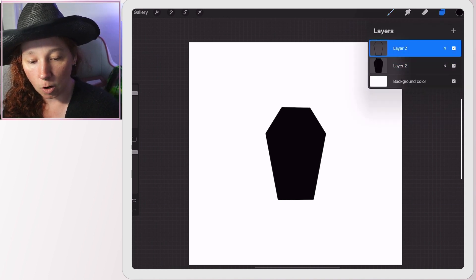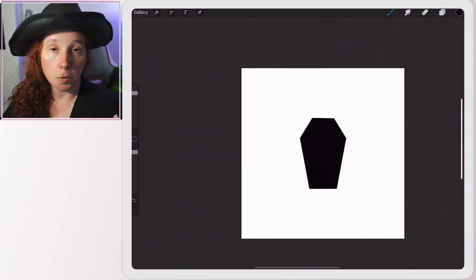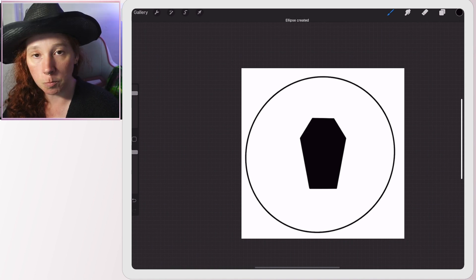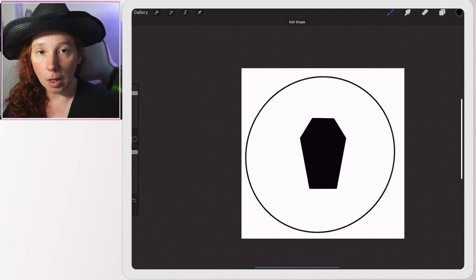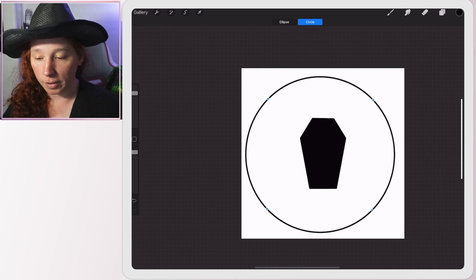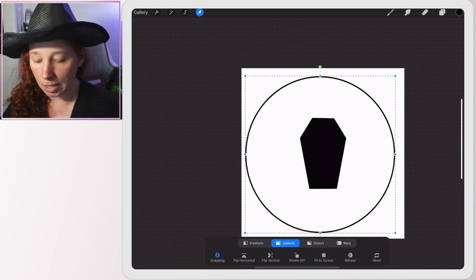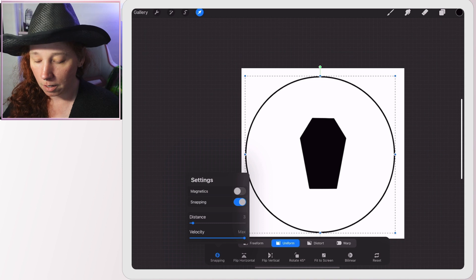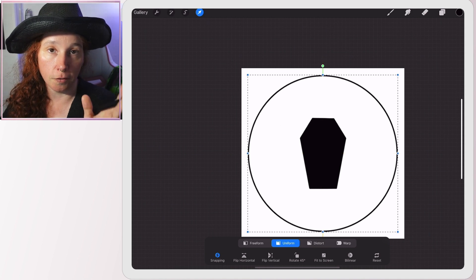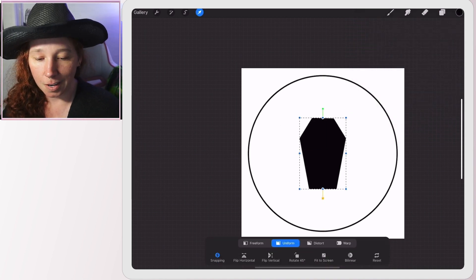Then we start a new layer, same inking pen, and draw a circle. When you draw in Procreate, if you draw your circle and do not lift up your stylus or finger, it will automatically smooth out that shape. When you let go, you'll see at the top of the screen it says 'Edit Shape' — tap that, tap Circle, and it makes it a perfect circle. Now I'll hit the move button and, with uniform snapping on, I can move it and watch for those yellow crosshair lines that tell me it's centered both vertically and horizontally.